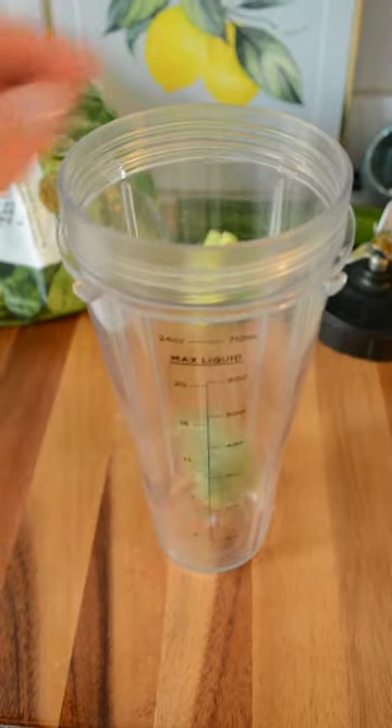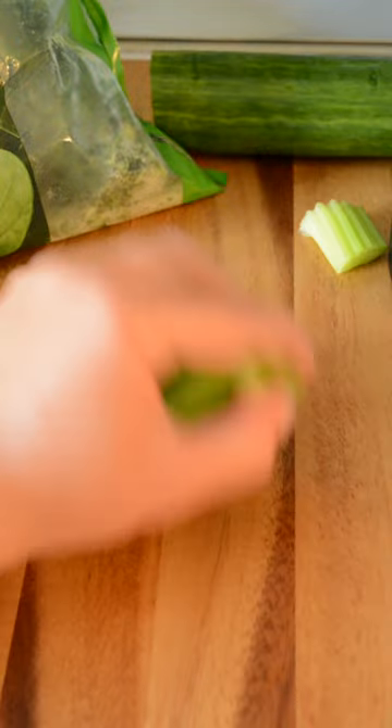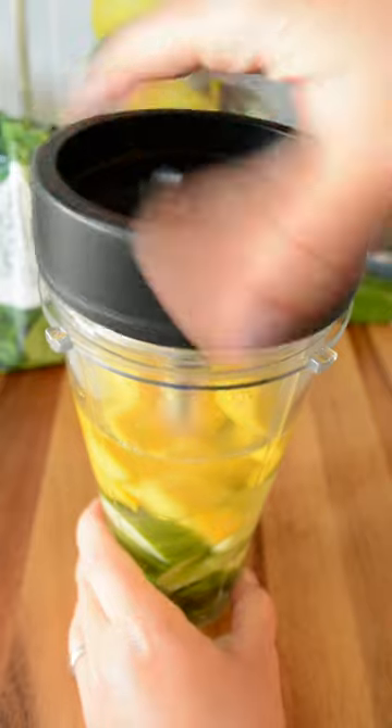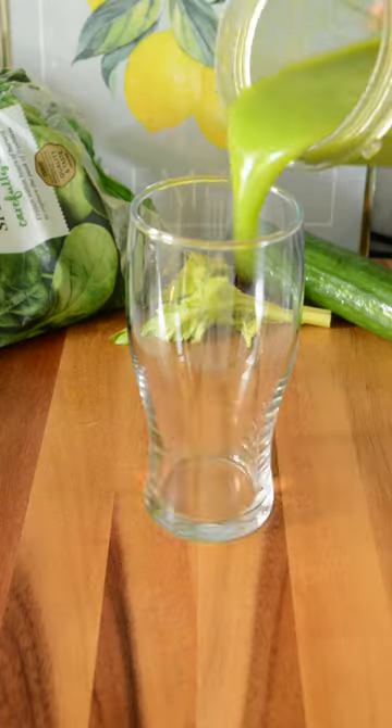To make it, start by adding a block of frozen spinach in your blender. Then add the cucumber and celery and about 100 grams of frozen mango. Finish with about a cup and a half of water. Blend it up and it's ready to enjoy!